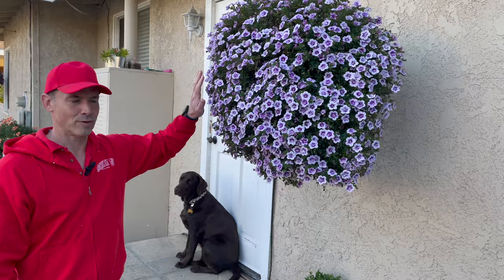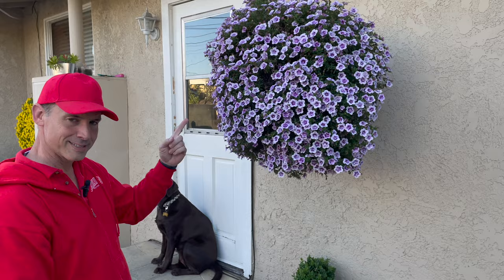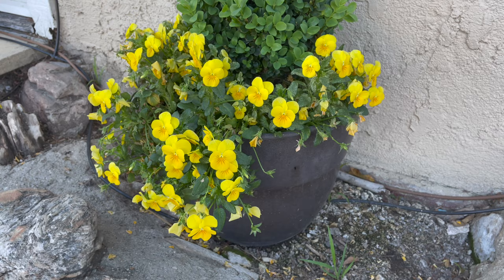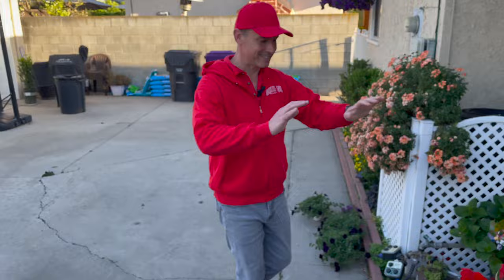Over here we have the Super Bells Double Twilight — new for last year, doing great. Another one I thought I was going to replace, then it comes back like this, so it's going to stay for a while. Underneath we have our mini boxwood with some yellow violas that I had extra of and popped in there — they've done great through the winter and early spring, but they're getting kind of spindly, so it's almost time to replace those.